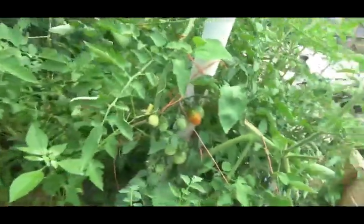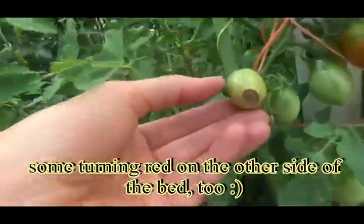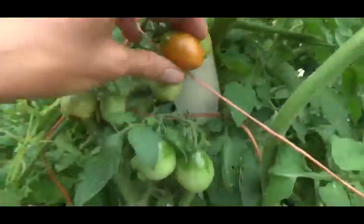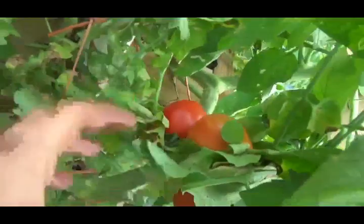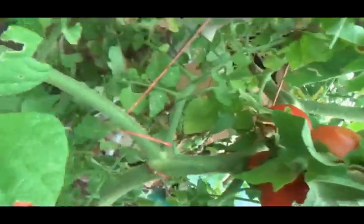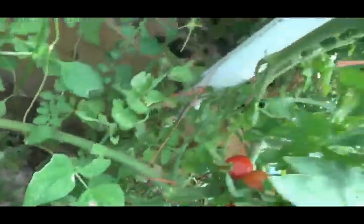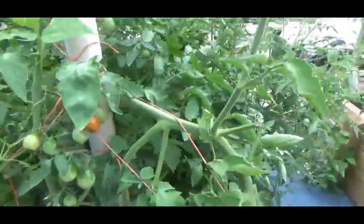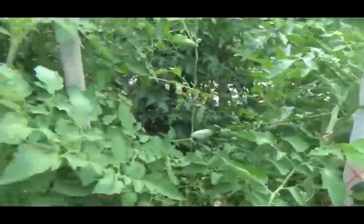I wanted to show you what's going on with the tomatoes. I have tomatoes turning red. Now this tomato here looks like it has a spot, but you know, that's going to happen with some of them. But down here, look — I've got a couple of clusters that look like they're about ready to be eaten. And of course, I showed you the other day with my yellow pear tomatoes turning yellow. So yippee, things are growing.